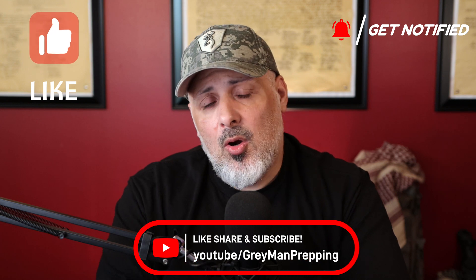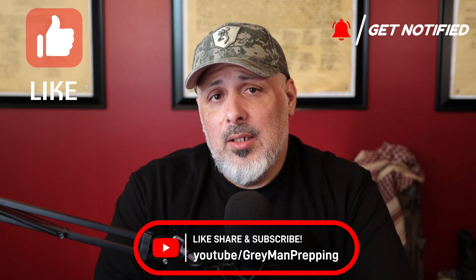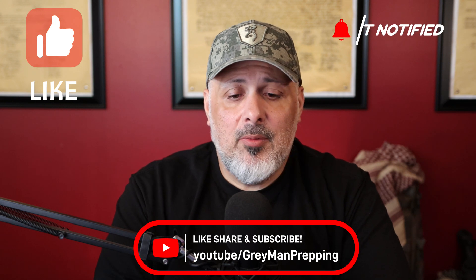If you got any value out of this video, please give it a thumbs up — it's always truly appreciated. If you haven't subscribed, please subscribe, like, share, and help get this message out to friends and family. This is Gray Man — I'll see you guys tomorrow night at 10:30 PM Eastern Standard Time. God bless you.